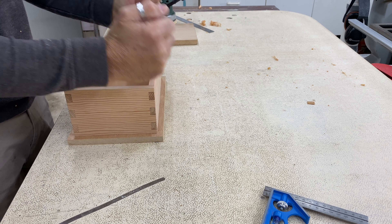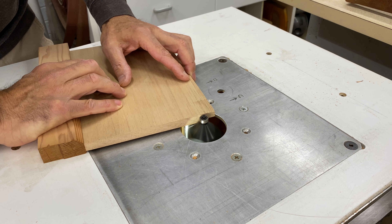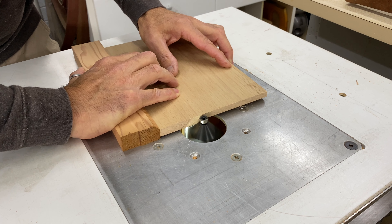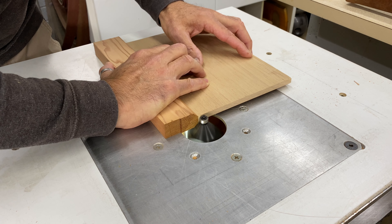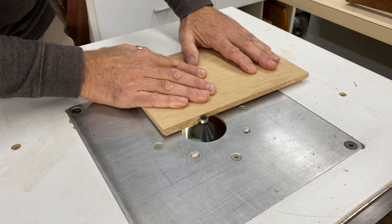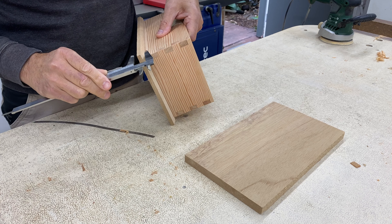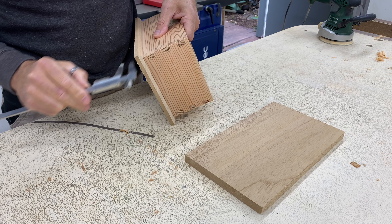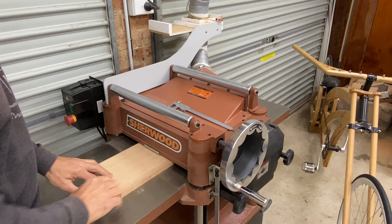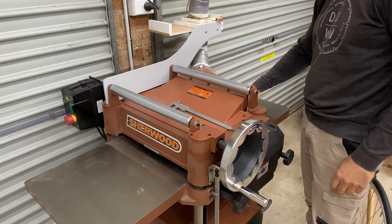The base was going to be set into the box slightly by cutting a rebate around the perimeter, so I marked the inside of the box onto the base and cut the rebate using the table saw. I first made cuts on the face of the board to the depth I wanted and then finished off the rebates by cutting the boards on edge. Time for a test fit — perfect.